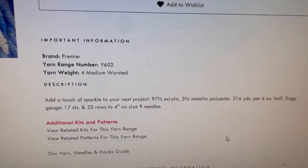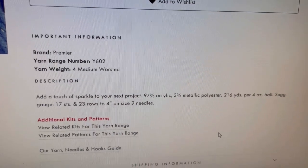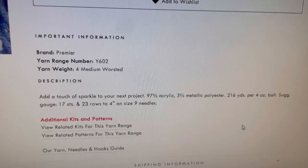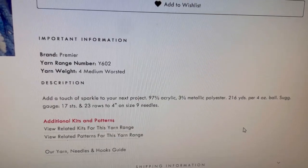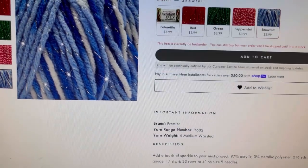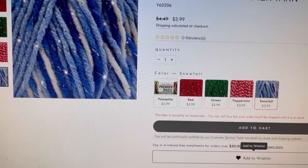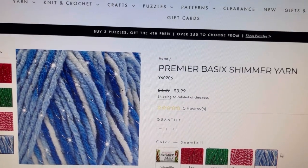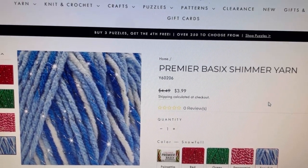The specifics on this one: it is 97% acrylic, 3% metallic, 216 yards, 4-ounce ball, and it is a worsted weight. This is not on the Premier website as of the filming of this video on 9/7/23 — might go on there later. Currently it's on sale on the Mary Maxim website for $3.99.